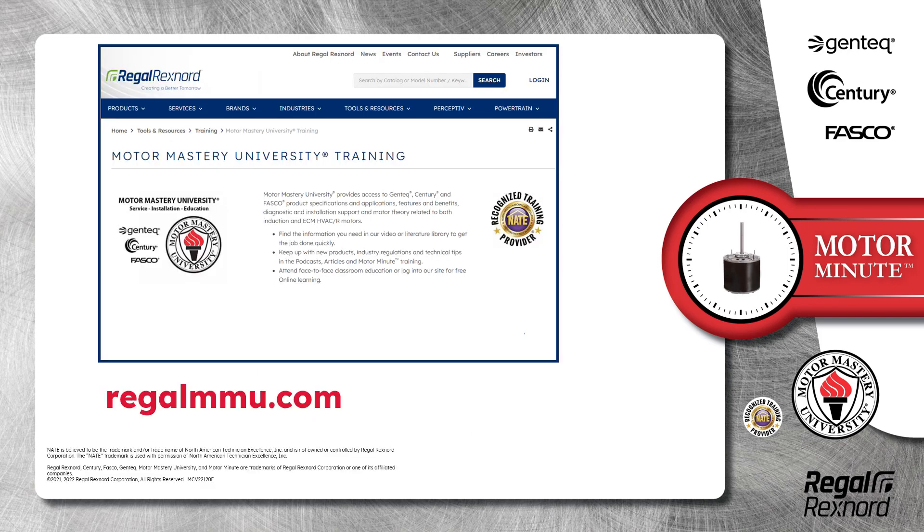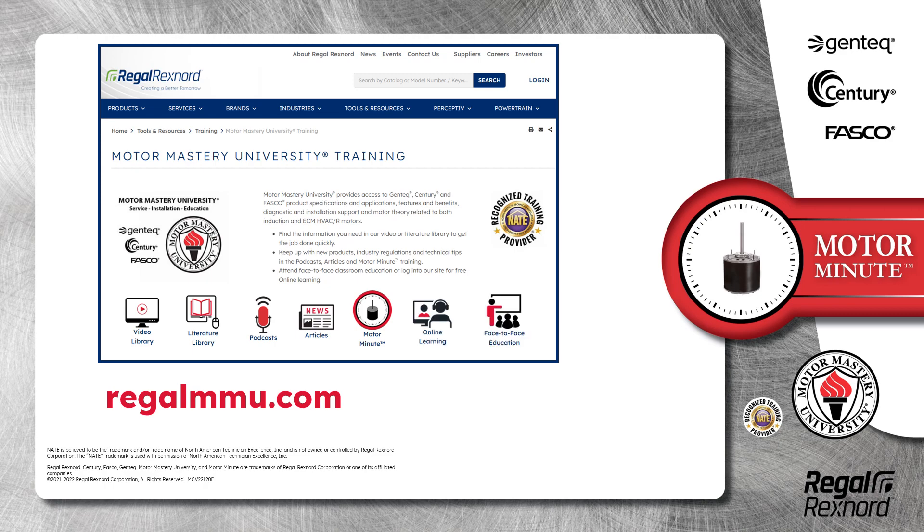And that's a wrap on this segment of Motor Minute. Remember, we provide motor training and product information in multiple formats, including videos, literature, podcasts, articles, and of course Motor Minute technical tips, and classroom education both online and face-to-face. All of this industry-leading training is available at no charge to HVAC professionals at regalmmu.com. Thank you for taking the time to build your motor knowledge.